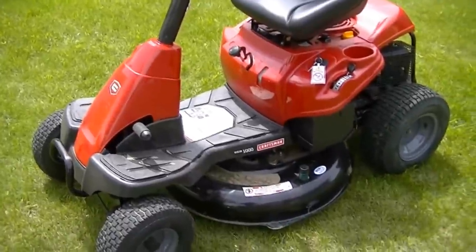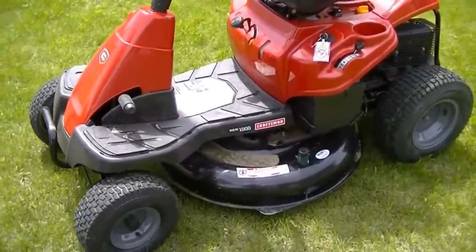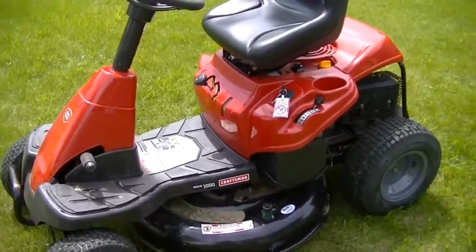Hi, this is Jerry, and I'd like to do a little walk around this morning of the Sears Rear Engine Rider. On the side of the mower it is labeled Rear Engine Rider 1000. On the Sears website it is actually Model 29000.